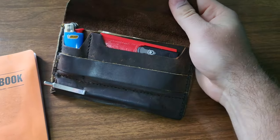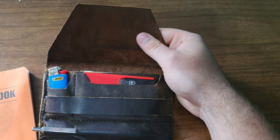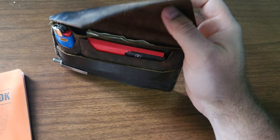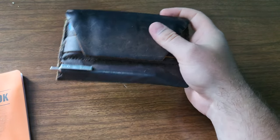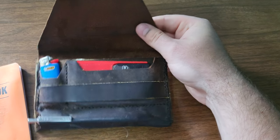So yeah, if you want to use this design, you're more than welcome to — if you want to make your own. I don't have any formal plans for it or anything like that, but as you can tell, the dimensions are pretty basic and straightforward.